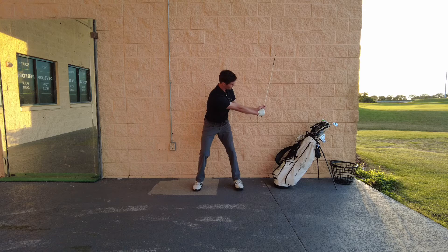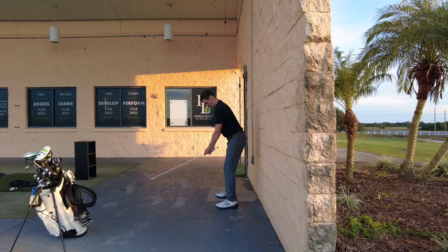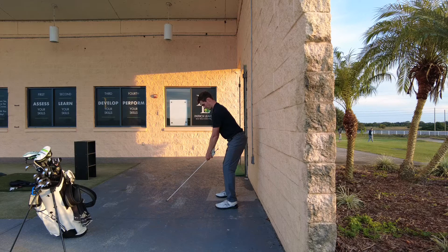From there, if we want to hit a draw, we can really get sweepy with it. Or we can do what Sergio almost does really well — shallow here, rip around the corner, and be really level and solid through the hit.